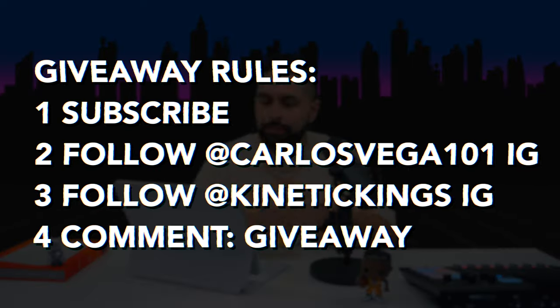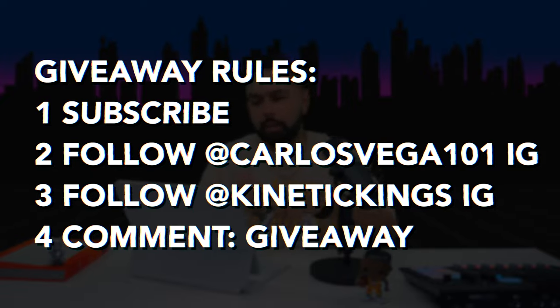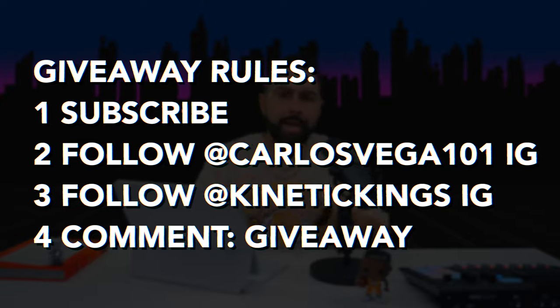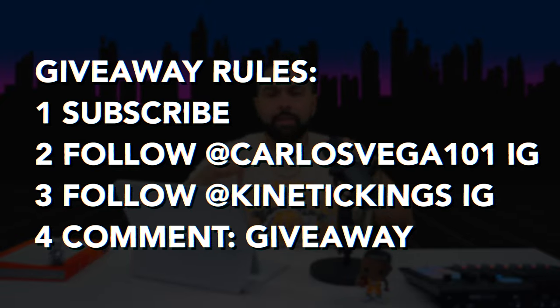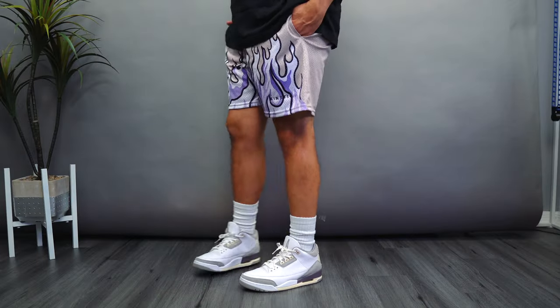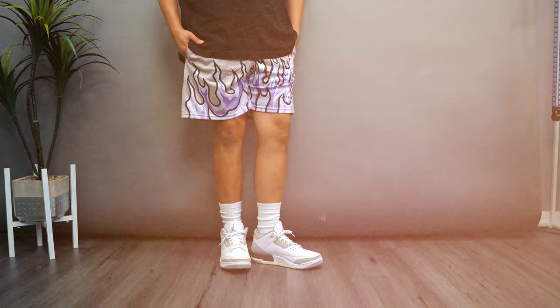Let's go ahead and talk about the giveaway really quick. In my last video I announced that Kinetic Kings and I are doing a giveaway. All you have to do is: number one, subscribe to my channel; number two, follow me on Instagram at Carlos Vega 101; number three, follow Kinetic Kings IG; and number four, comment 'giveaway' in this video. Kinetic Kings will contact you directly, ask for your size, and give you the shorts of your choice.